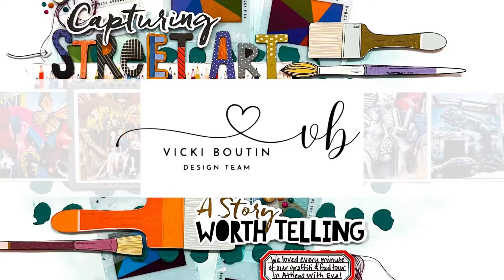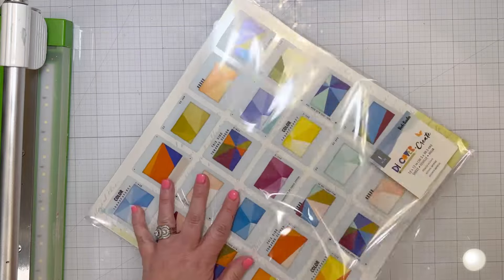Hi friends! I'm excited to be with you today to share a new layout for the Vicki Boutin design team using the Discover and Create collection.